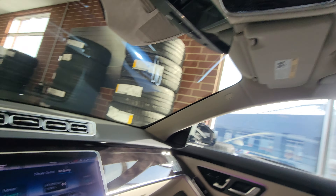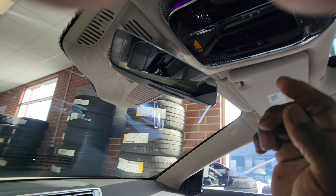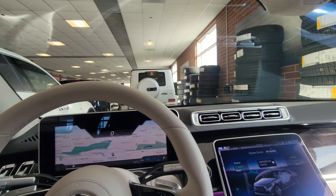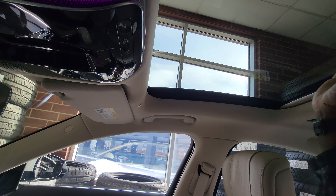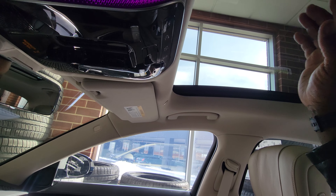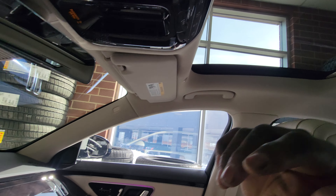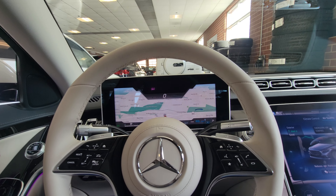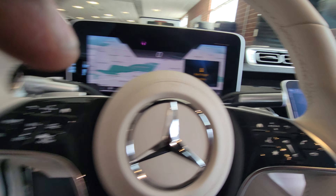You've got the panoramic sunroof here — it's not going to open because the guys have the key. It opens up to about right here; it doesn't go all the way but that's more than enough to get some fresh air in the car. Let's take a look underneath the hood.